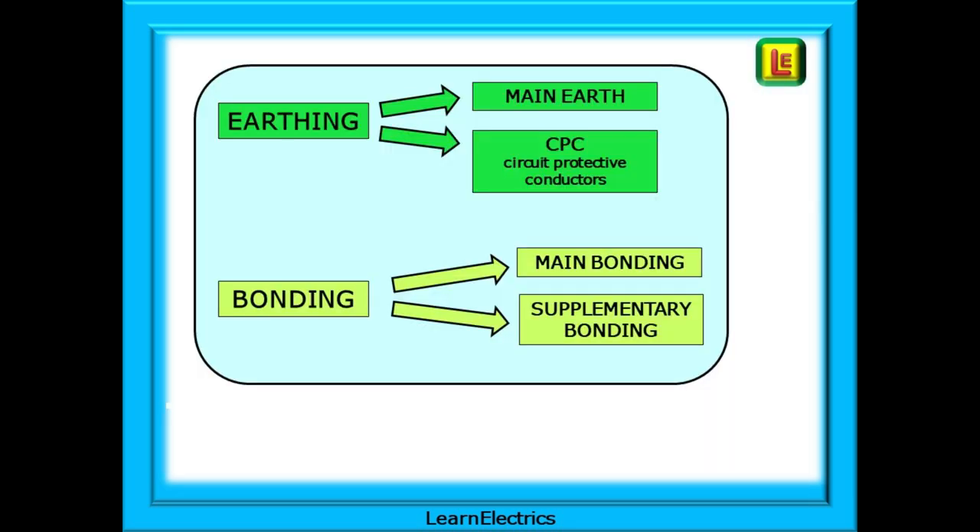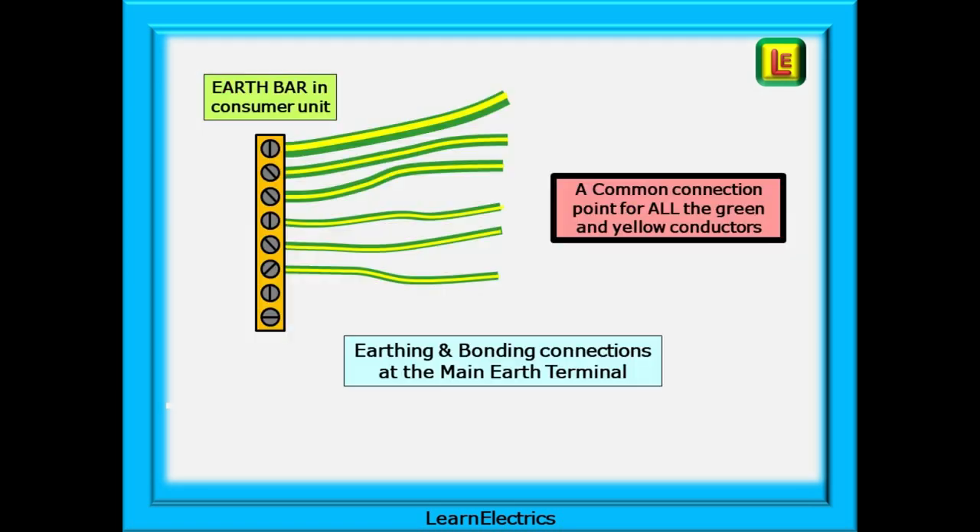Earthing and bonding must be looked at as two different ways of making the customer safe from electric shocks. With earthing, we have the main earth and the CPCs that work in a similar way. Then we have main bonding and supplementary bonding that perform their own special functions. We should begin at the earth bar in the consumer unit. This is a common connection point for all the green and yellow conductors and CPCs.